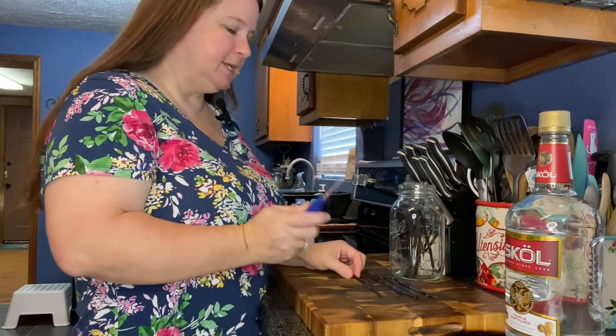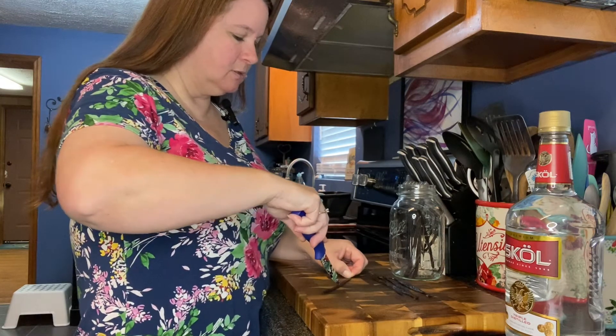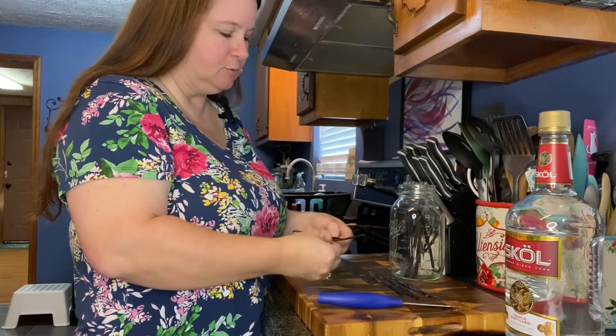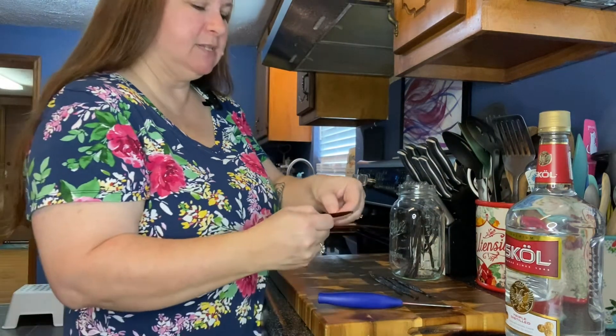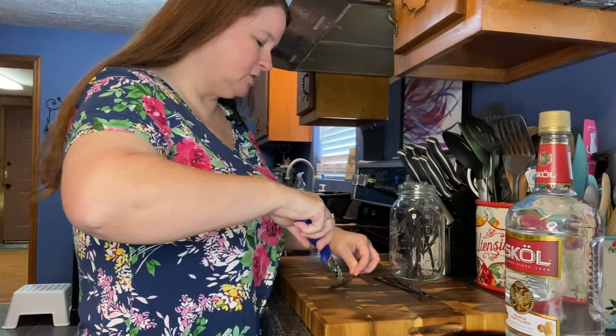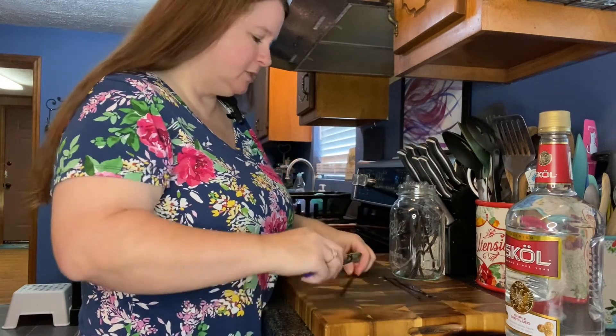I've got these Grade B vanilla beans from Amazon and this vodka. I'll show you how we make this extract — it's super easy. I've got my vanilla beans out of the package and I'm going to take this sharp knife. I've already done a couple of them to get started. I'm going to cut right down the center of the bean — just enough to be able to peel it open, not all the way through to the back side — so you can see all that vanilla inside. Then I drop it down into my jar and I'll do all of them that way so the flavor can come out easier from inside the beans.